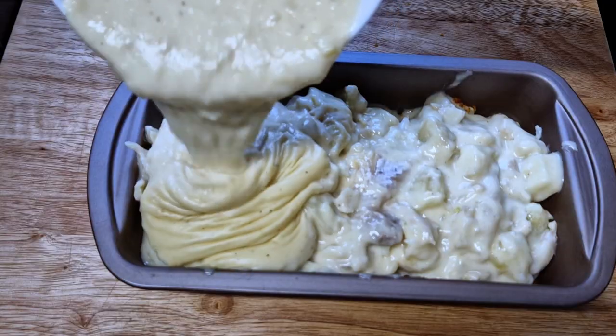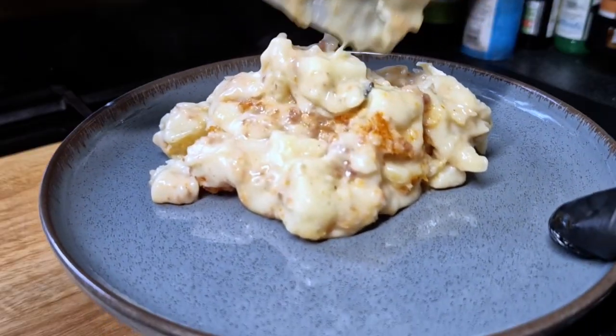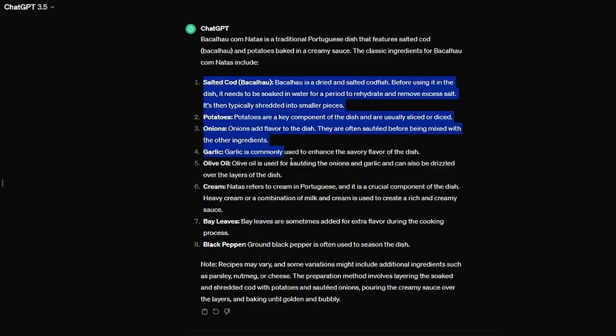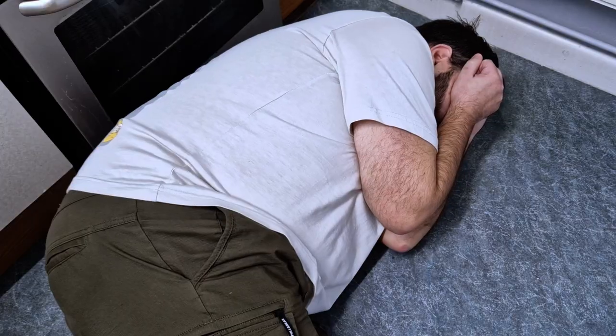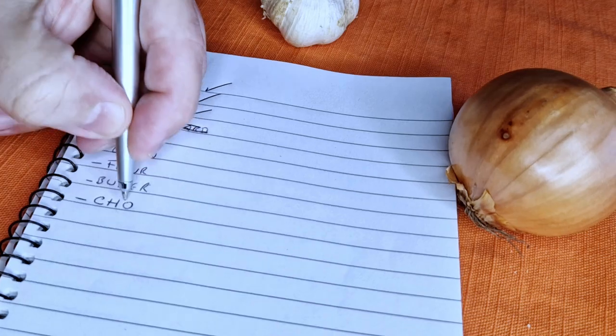Will this be the best cod gratin ever? 35 years eating this dish, 25 years cooking it, and today I'm attempting the perfect version. This version will be unique thanks to the different ingredients and textures I'm going to add to the dish, hopefully increasing the overall flavor. The base is obviously the classic recipe, but I'll be adding my personal touch and after years of trying to improve it, I think I finally found the answer.